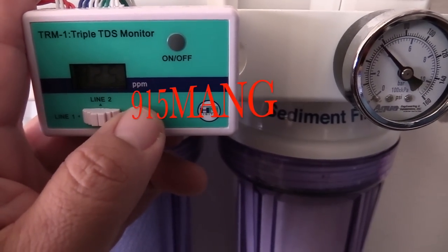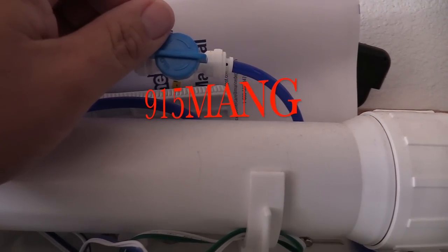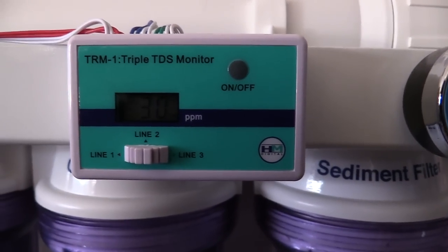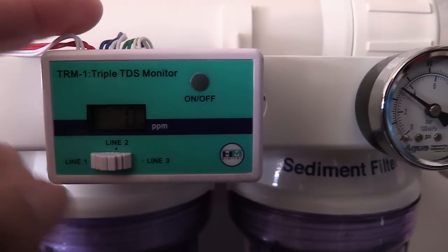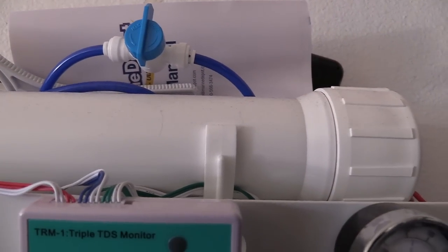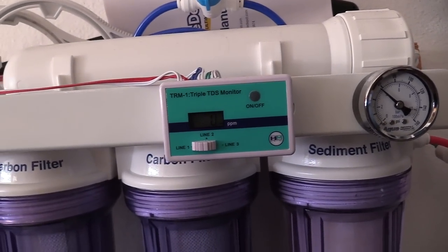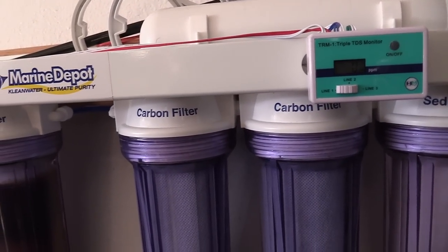What's up everybody. I'm doing a video today, just getting a little bit of water made here with my RODI unit. It's pretty new to me and it's doing great. I'm gonna be making a 15-gallon water change, nothing too big, but I do want to change out some water. The old water I'm gonna siphon out is gonna go into my frag tank.